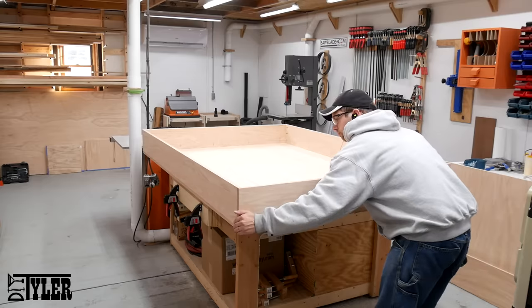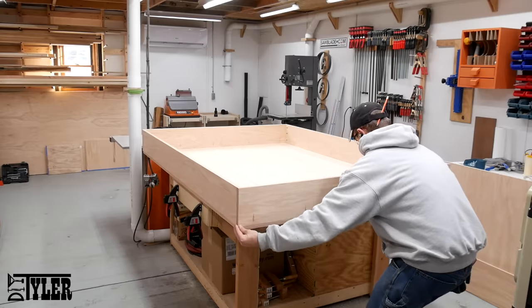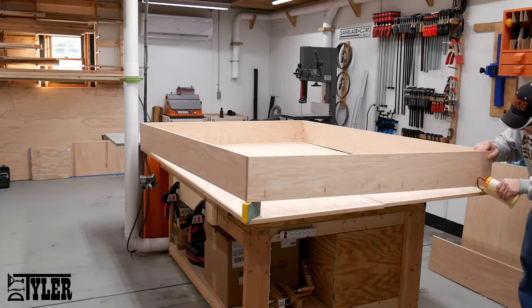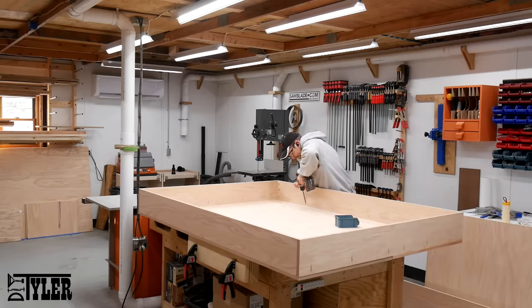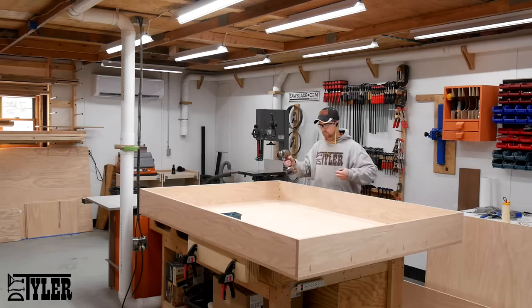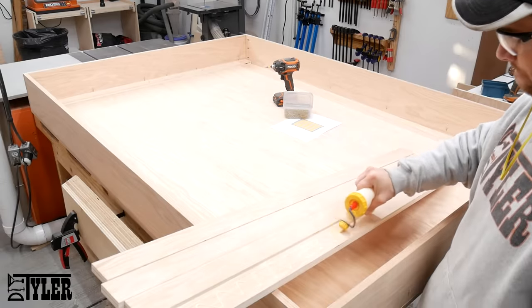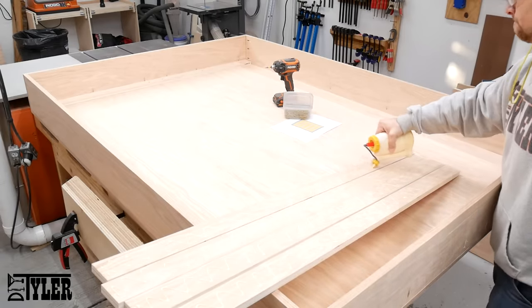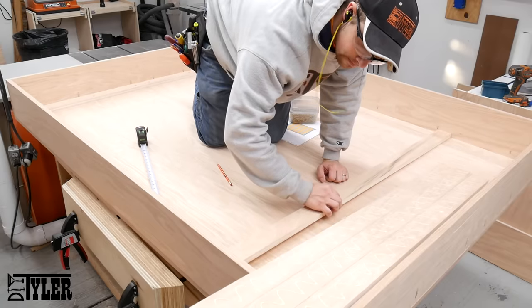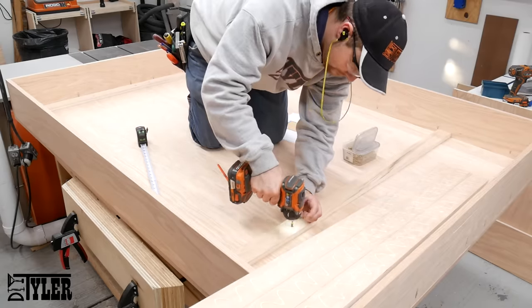After laying out the two portions of plywood that make the base of the bed frame which holds the mattress, I slid the frame in place, added glue, and fastened the whole thing down with one and a quarter inch coarse pocket hole screws. And then to add a little bit more support for that mattress, I added some stringers at various intervals using wood glue and one and a quarter inch screws.